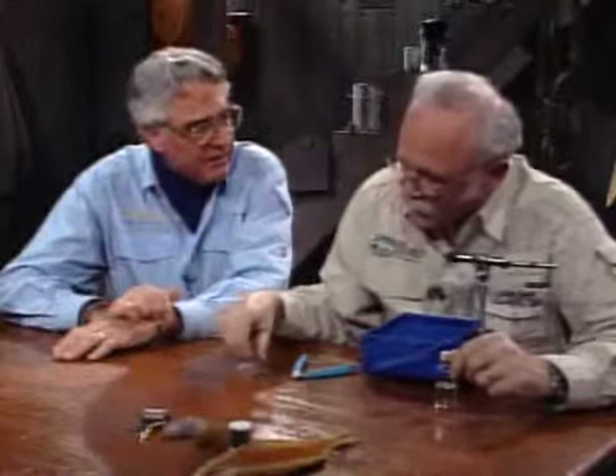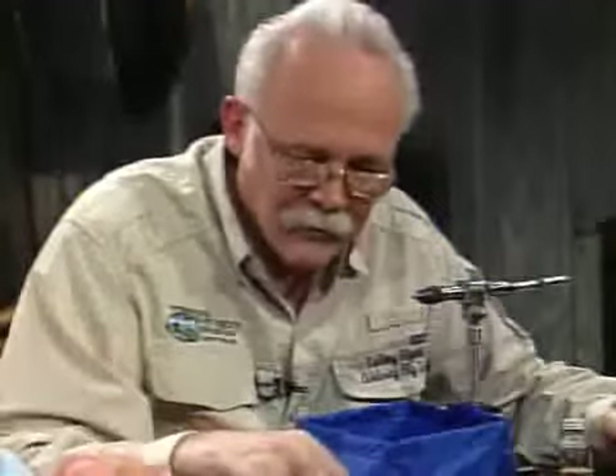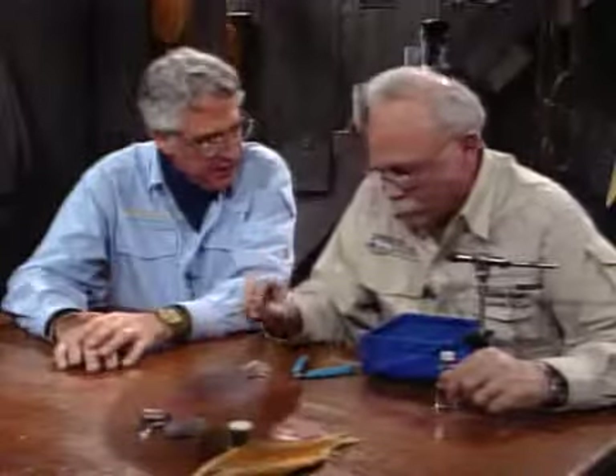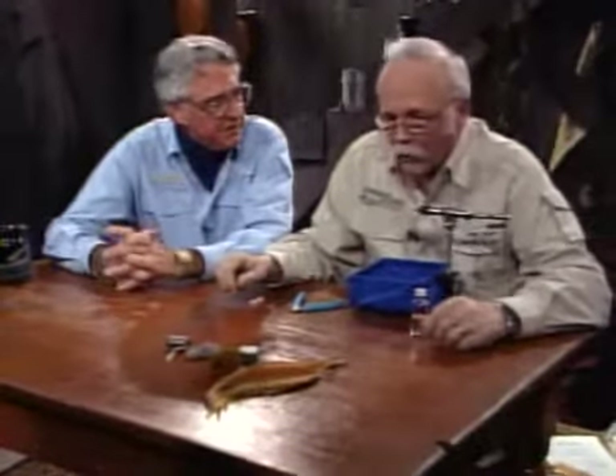We've tied the PMD dry. Now, as we said, you need a nymph version too. The problem a lot of people have fishing nymphs is there are different levels in the water and you have to have your fly at the proper level. Most of the time with nymphs that's down on the bottom, occasionally in the middle layers if you've got nymphs coming up to emerge. But this is a very special nymph — this is a floating nymph. This one is going to drift right in or under the surface film, representing that stage where the fly is just about to emerge and the wing case is starting to swell.